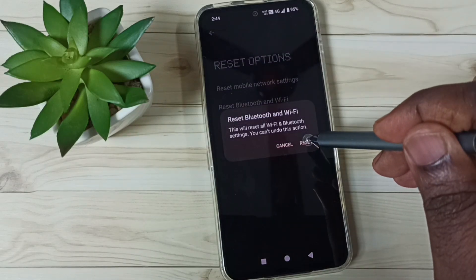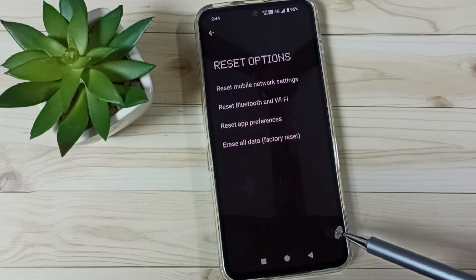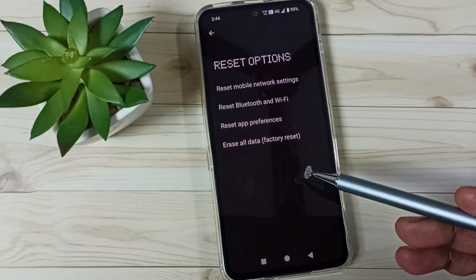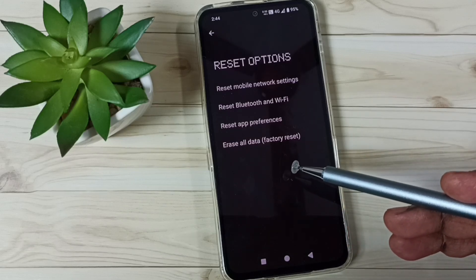Tap on the Reset button. Done — see the message: Bluetooth and Wi-Fi have been reset. This reset operation is safe. It will not delete any data from your phone — no photos, videos, or contacts.